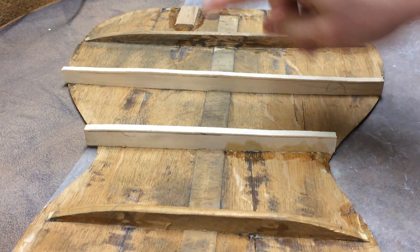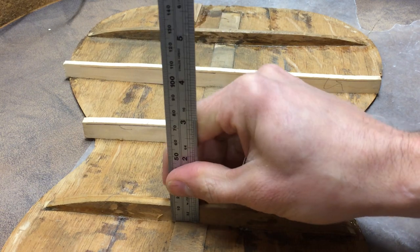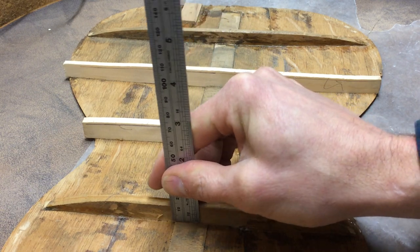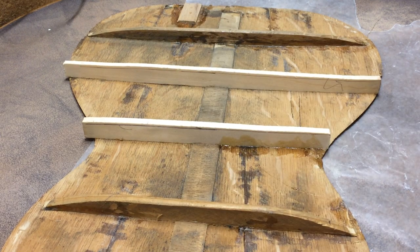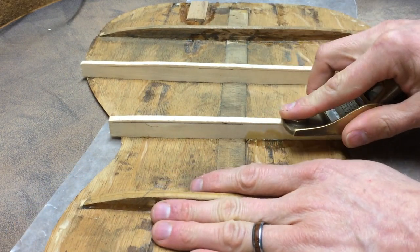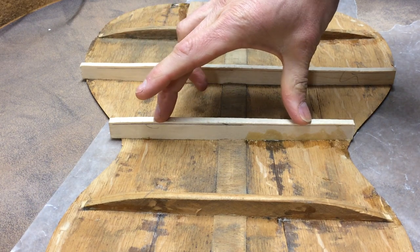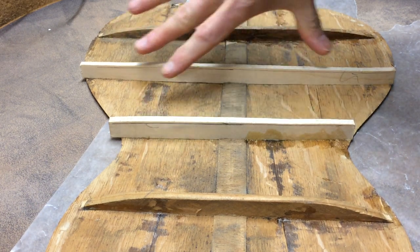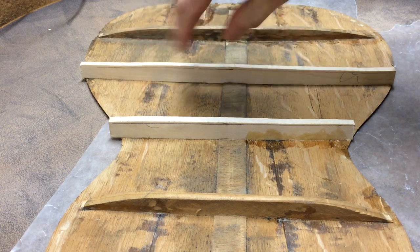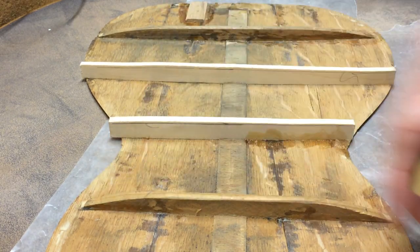I measured these two braces and they're about 13mm, which is Australian for about half an inch, and I marked that on the top of these braces. For about 70-80% of the width of the brace they're the same height, so I'll just take them down to the same height and then tape them down like this at the end.